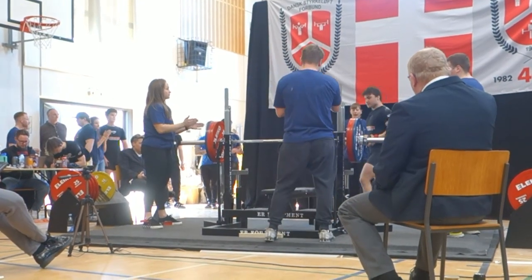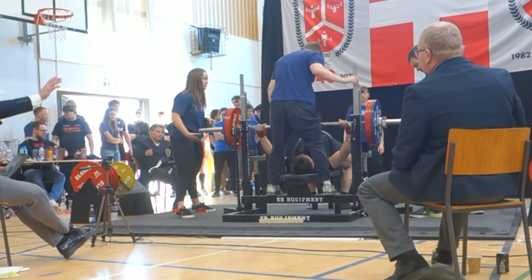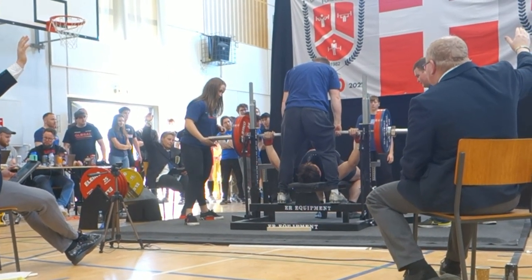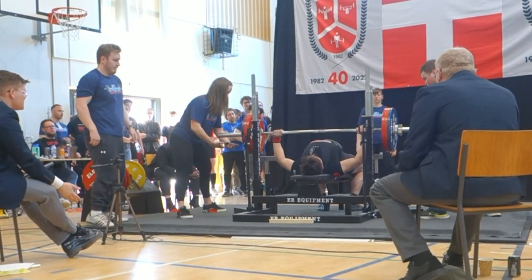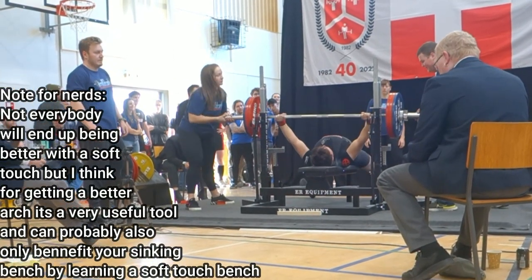I'll go way more in depth on this and will probably make a separate video since it's a very large topic and hard to explain in just one short segment. For now: try and reach the bar with your chest as much as possible, learn how to do a soft touch, and that's going to give you the majority of your bench press gains.